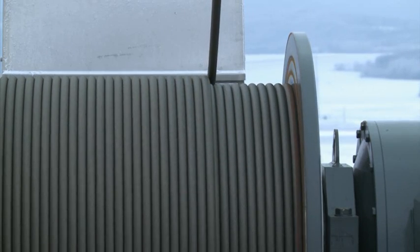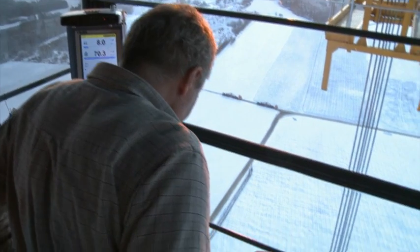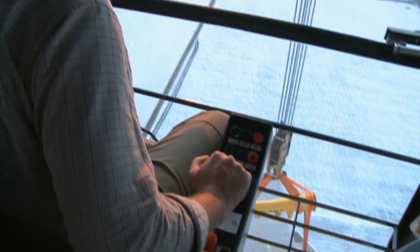Thanks to the Liebherr high-performance hoist gear, the 70-ton nacelle was placed carefully on the hybrid tower at a height of 140 meters within half an hour.